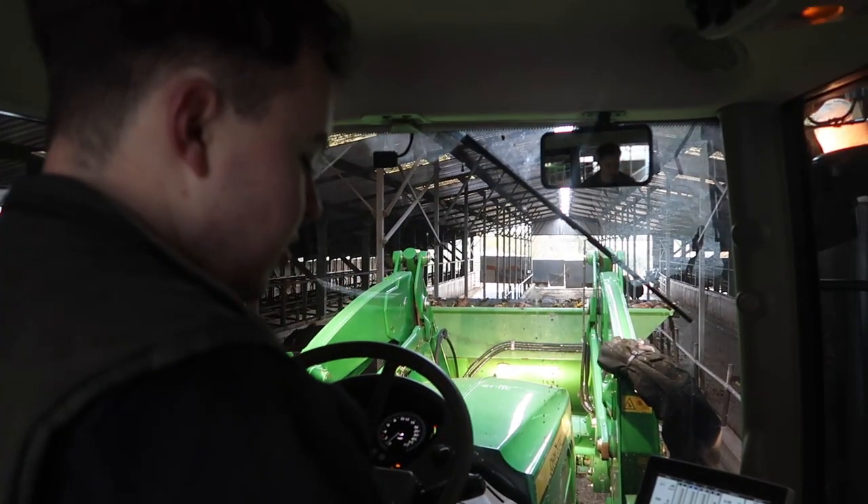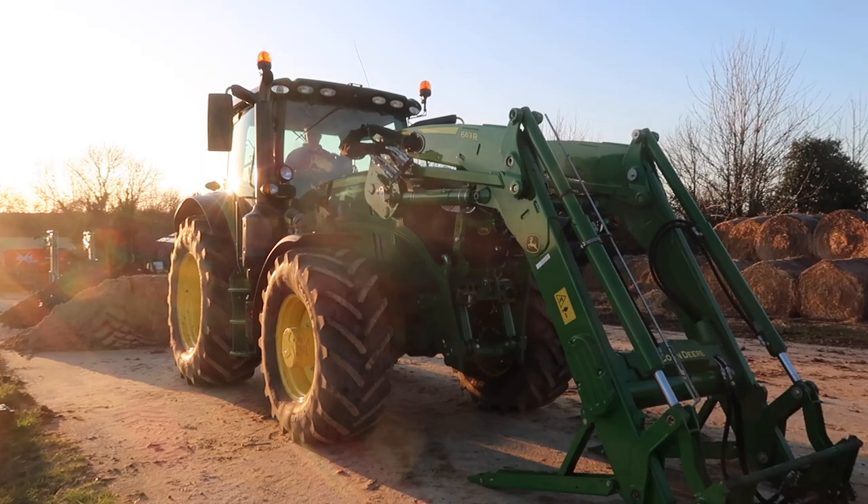Put the auxiliary on for the hydraulics. John Deere Link, which I've just downloaded on my phone.